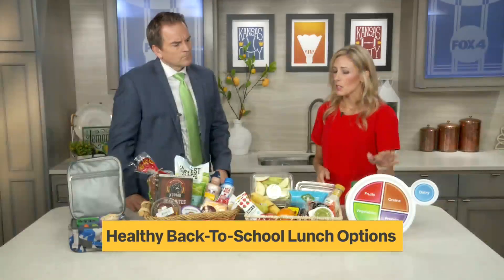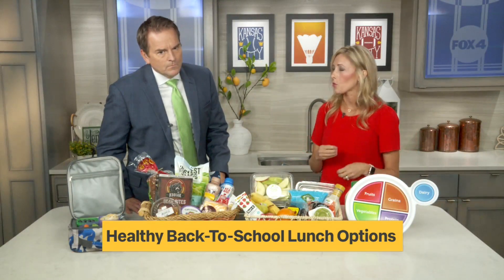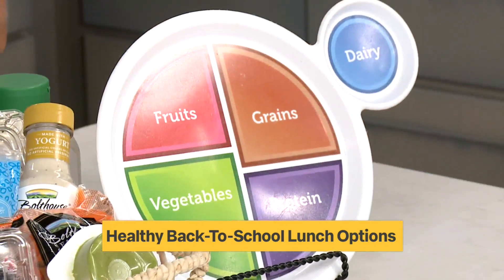The best way to do that is using the USDA MyPlate as a guide. This is basically a great tool to walk you through every single food group that needs to be in that lunch box.